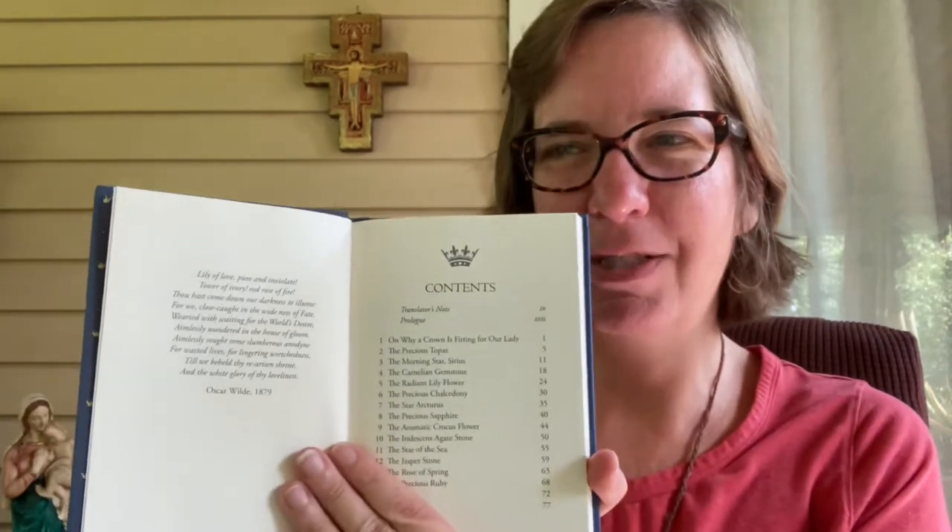The Latin dedication reads: Ad maiorem gloriam Virginis Mariae. The book starts out with a poem by Oscar Wilde before the contents page, which threw me off a little. From 1879, Wilde wrote: 'Lily of love, pure and inviolate, tower of ivory, red rose of fire, thou hast come down our darkness to illumine, for we, close caught in the wide nets of fate, wearied with waiting for the world's desire, aimlessly wandered in the house of gloom... till we beheld thy re-arisen shine and the white glory of thy loveliness.'